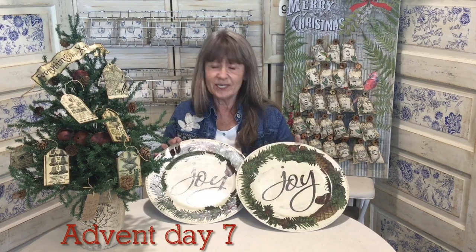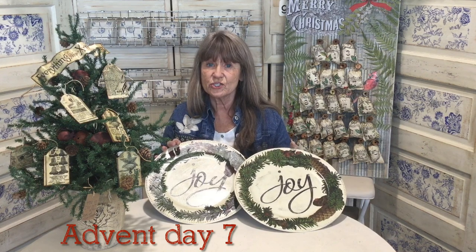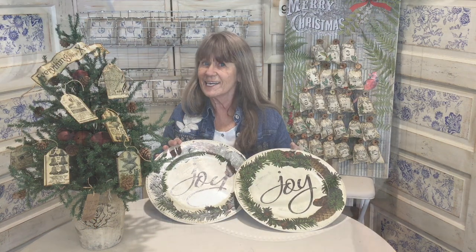Happy Advent Day! What are we going to do? Can you guess? I bet you can. We're going to do these fun chargers. You can use them for trays or chargers for your plate. Let's get started.